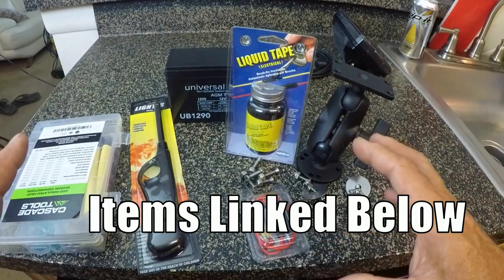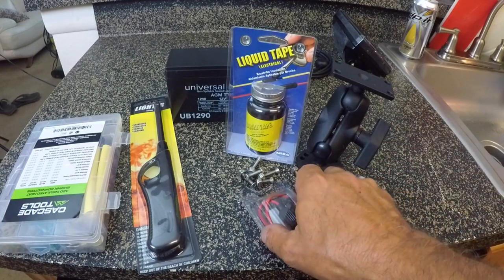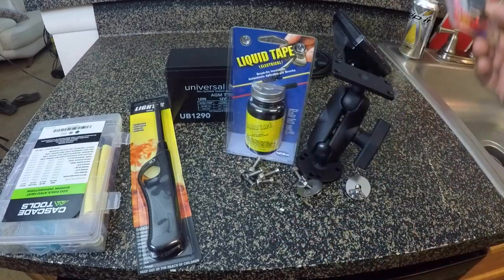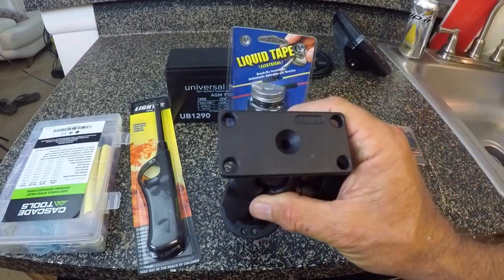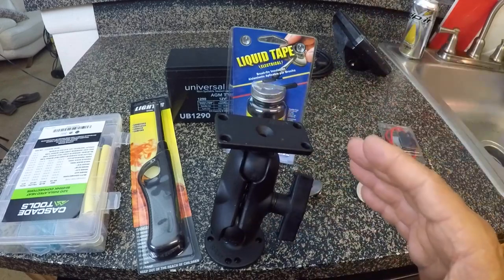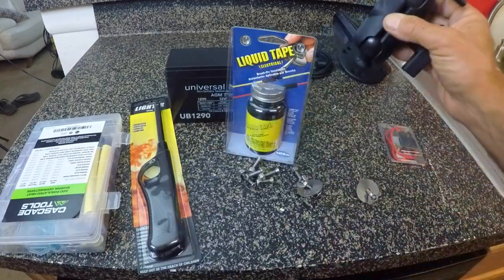These are all the things that I had to purchase separately in order to get the Helix 5 Fish Finder rigged up on my kayak. I'll put links in the description area to a lot of these different products. I purchased a 3 amp inline fuse that'll go on the positive side of my cable that attaches to the battery. I also purchased a RAM mount, and this RAM mount is actually designed — the bracket is for the Helix 5 Fish Finder specifically. It matches up with the bracket that holds the Fish Finder in place.